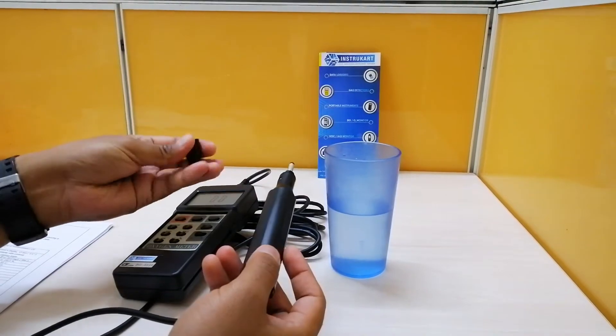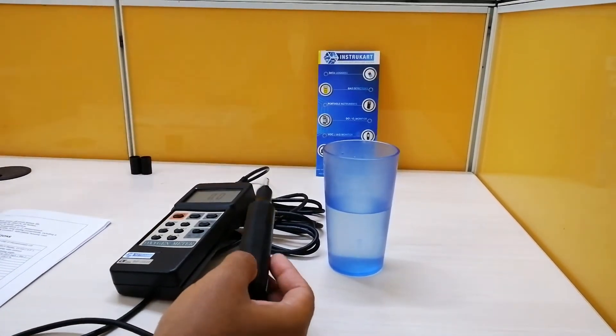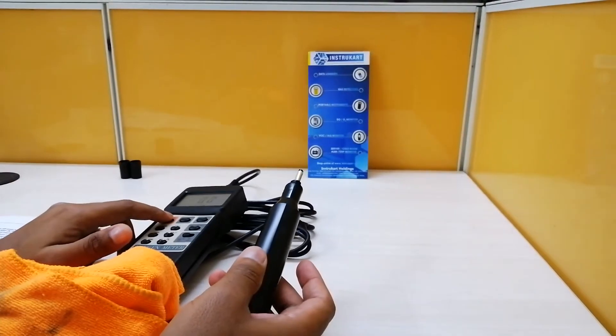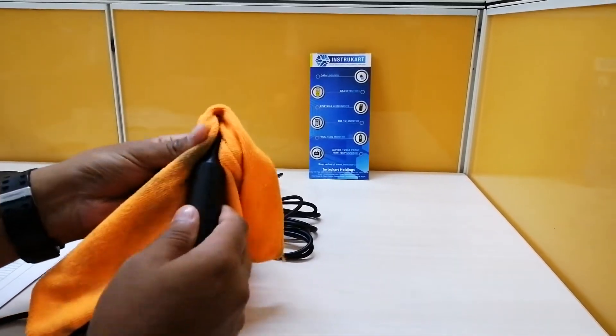For the oxygen in air measurement, we need to do some preparation. First, we have to clean the probe thoroughly. I'll switch the instrument off and clean the probe very well.